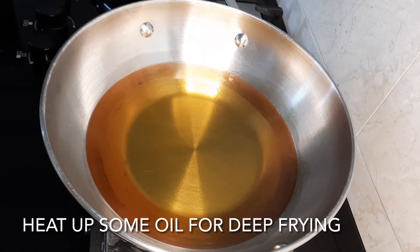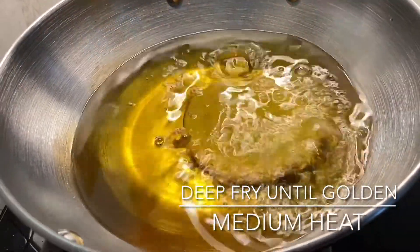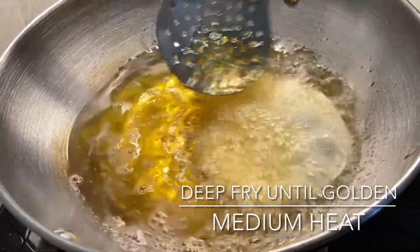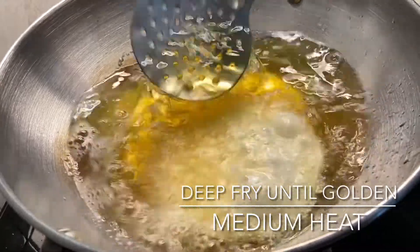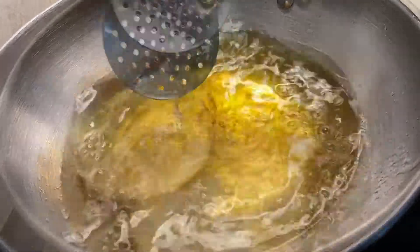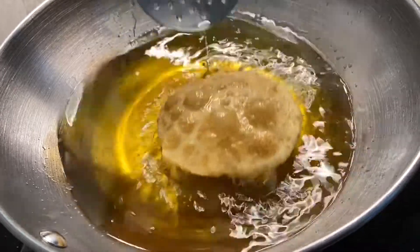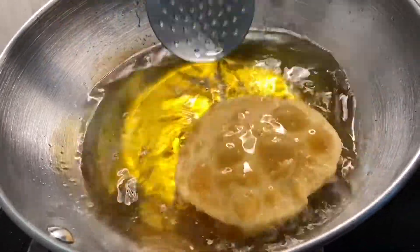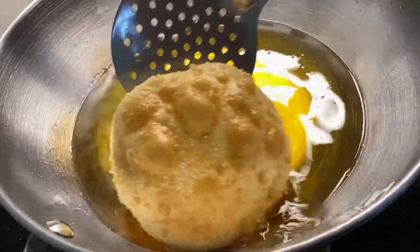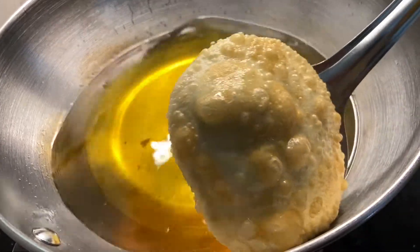Now I have some oil heating up for deep frying. It should be medium hot. We will add the kachori and splash hot oil over it so that it puffs up nicely. Then we will flip it once one side is done. Look how fluffy and good it is — this is my favorite breakfast for winters.